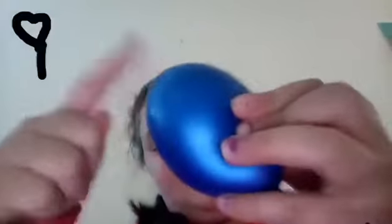It's funny. You can bop the top of it. You can play catch with it.